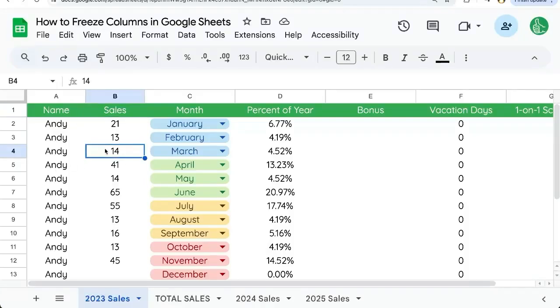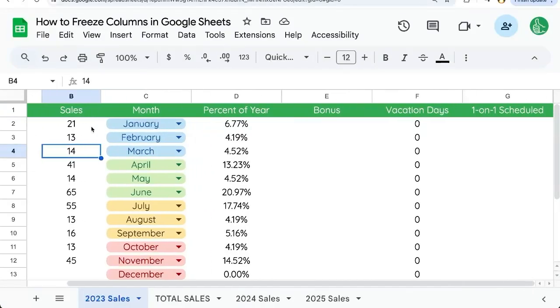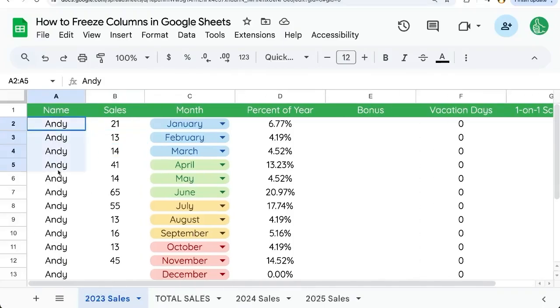So you're trying to freeze columns. The issue is if we scroll over to the right, the first column is totally unseen. Maybe there's different names here, and you want to see all the people's different names, statuses, whatever you have in the first column — you want to see that all the time.